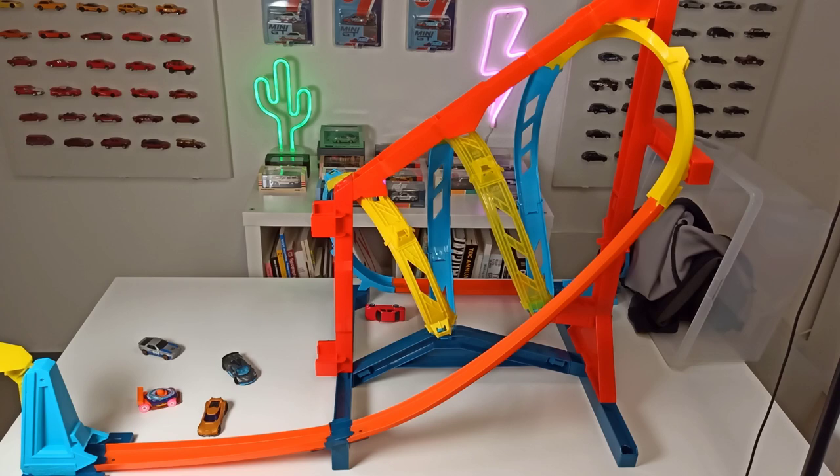You can have a lot of fun with this thing, and I think now it's time to integrate this into a bigger track. I think I'll have a lot of fun with it. That's it for today's video — if you liked it, give me a thumbs up, subscribe to the channel. Thank you for watching, happy hunting, and see you next time. Bye!